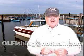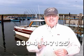Hey, if you're ready to go walleye fishing on Lake Erie, give us a call at 330-414-7125. Just one more fish.